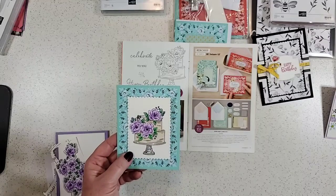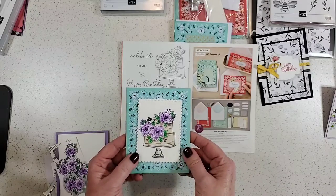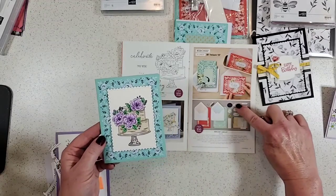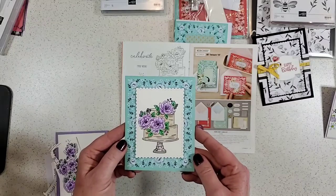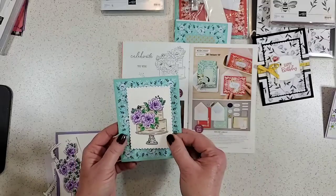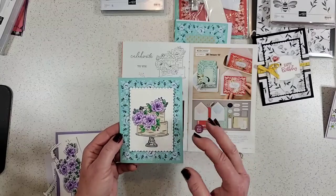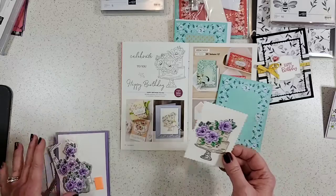One of the gals in my group — I think it was Christy — showed how pretty this goes together on the Kerchief Card Kit card base. I love that idea, so I'm going to have to create another one of these to put on here. I think that's a really pretty combination, the blues and the purples. So that's just an idea for that — I just wanted to show you.